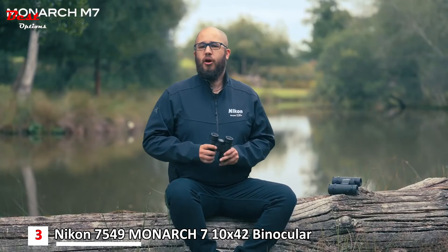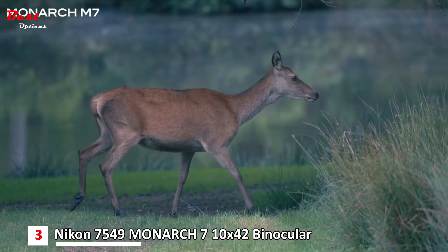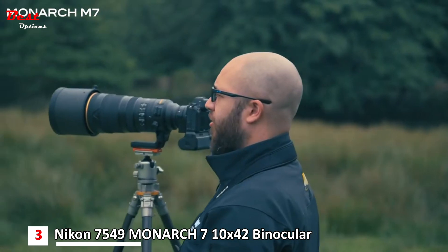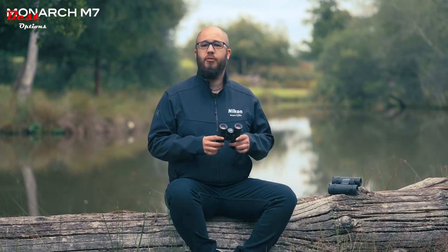In summary, the Monarch M7s are an incredibly good pair of binoculars to consider, especially if you're interested in nature, wildlife, birds in flight, and also if you're a wildlife photographer. They're a great pair of binoculars to take with you especially if you're out shooting all day. The only things you really need to decide are what magnification and what size and weight are going to be right for you.